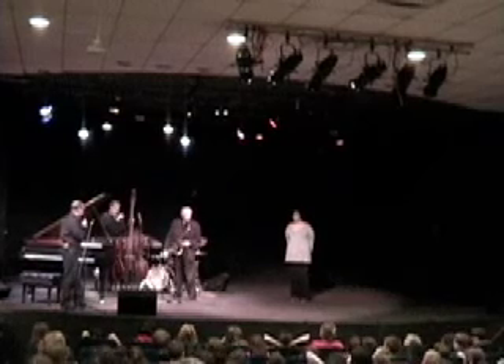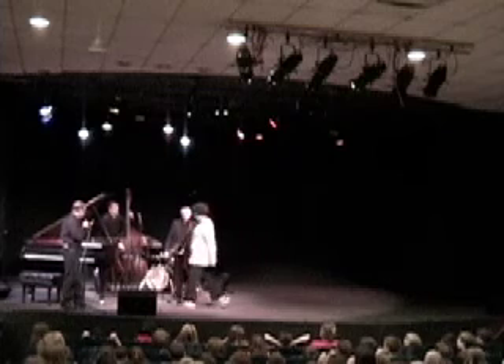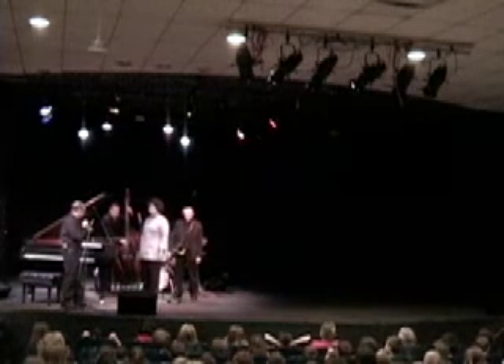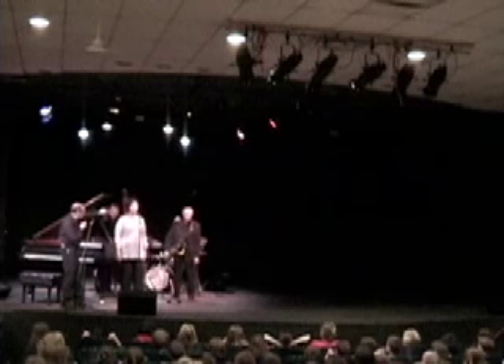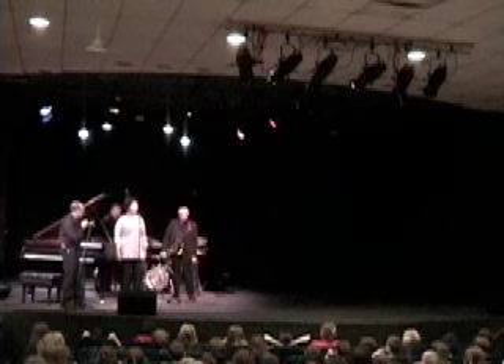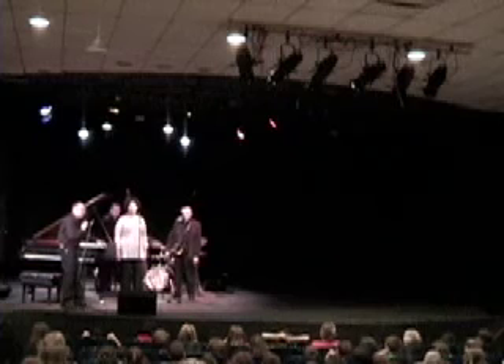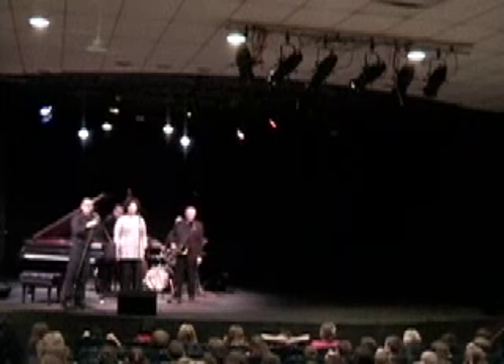We're going to start with that walking bass. Now you know what to do. Now we're going to bring in just the hi-hat on the drums — that little cymbal — starting with the foot. Then a little cymbal up here. Now a little bit of drums. And then we're going to bring in the piano.